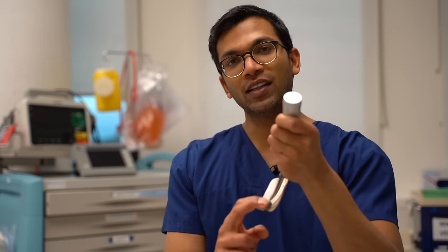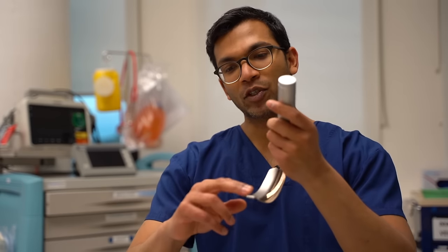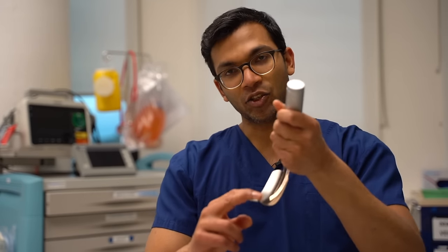The size 3 blade has one advantage in my eyes. Next time you're in theatre, try this: get someone to press down on the tip of the blade and you'll find it's far easier to lift the size 3 up than the size 4. The size 4 blade has a much larger lever, which means that if someone's pressing down and you're trying to lift, it's far harder to do.